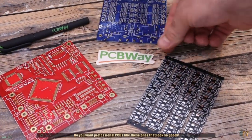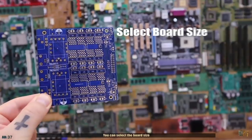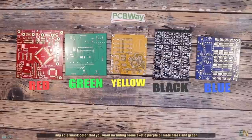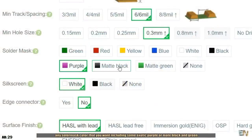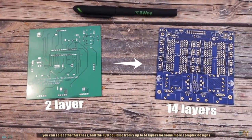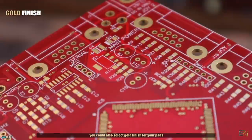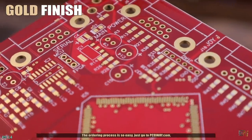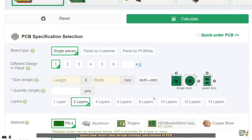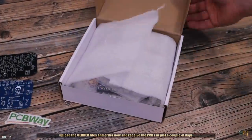Do you want professional PCBs like these ones that look so good? Then use the services of PCBWay. You can select the board size, any solder mask color you want including some exotic purple or matte black and green. You can select the thickness and the PCB could be from 2 up to 14 layers for more complex designs. The finish quality is so good, and if you want better connectivity, you could also select the gold finish. The ordering process is easy — just go to PCBWay.com, click quote now, insert your design settings and the amount of PCBs, upload the Gerber files, and order. For 10 PCBs it costs only $5 plus shipping, and you receive them in just a couple of days.